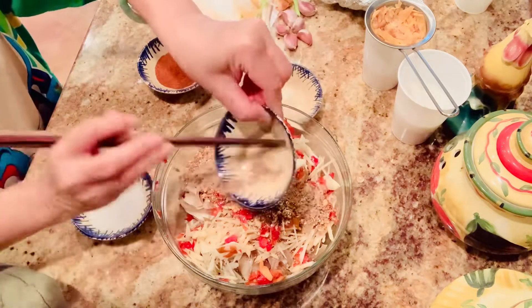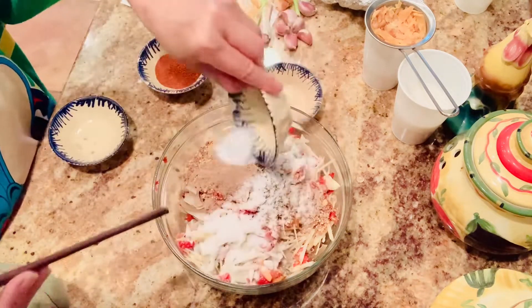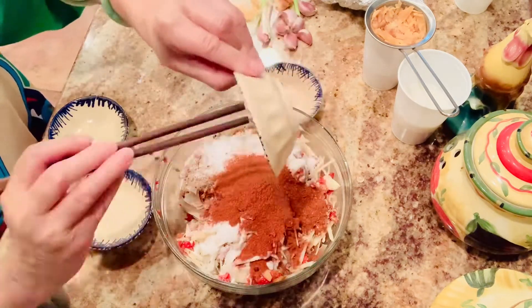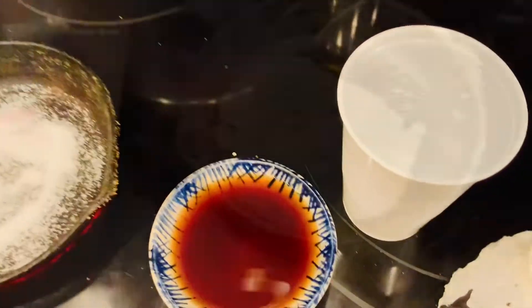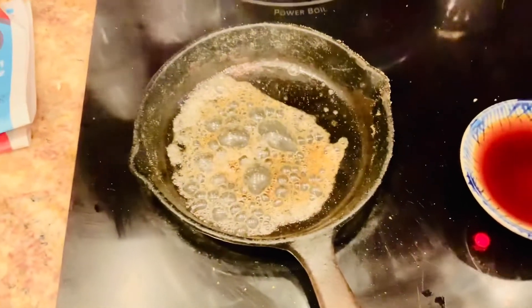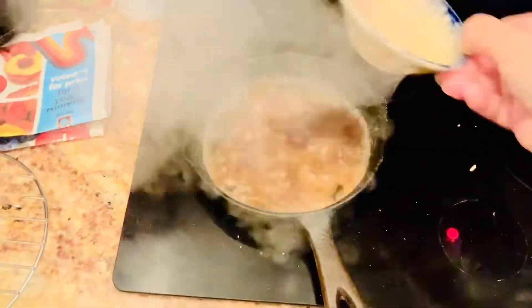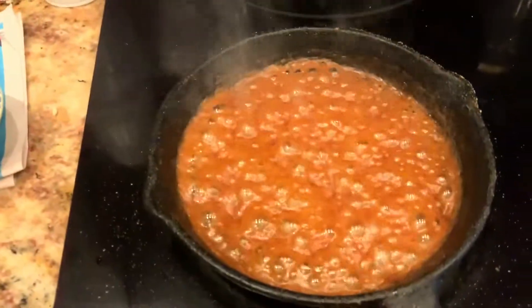I add all the other ingredients except the fish sauce. I will show you how to do the fish sauce now. In the ingredients I already have some salt, but I also cook sugar with the fish sauce.